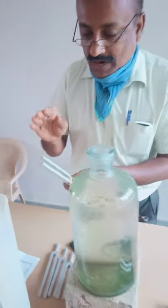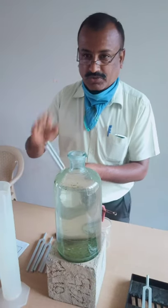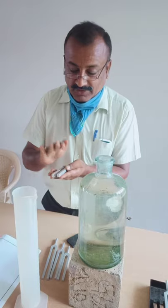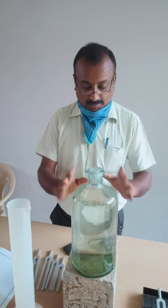In this experiment we want to determine the frequency of a given tuning fork. We have to estimate the frequency of this tuning fork. The experimental setup is like this.